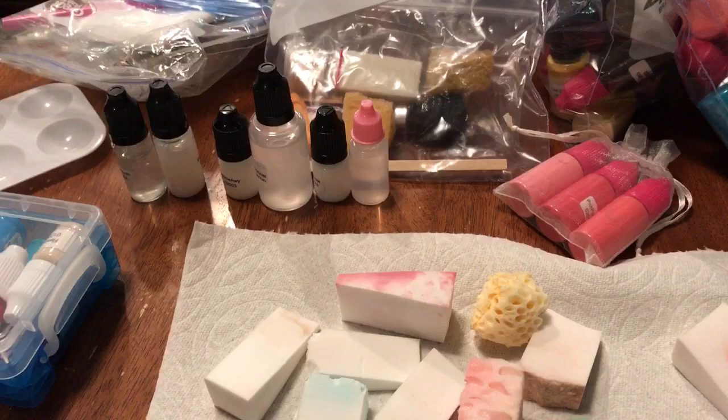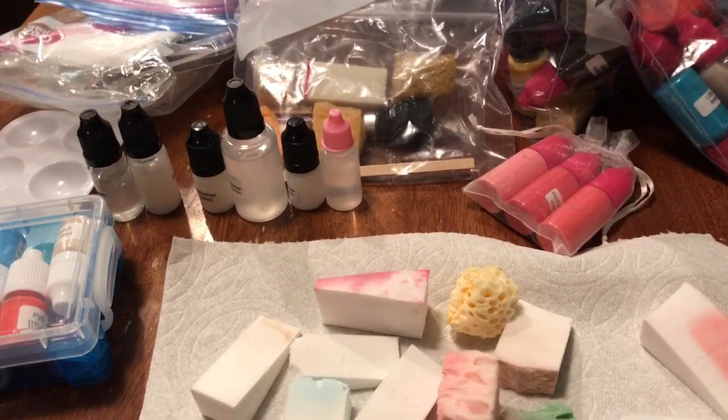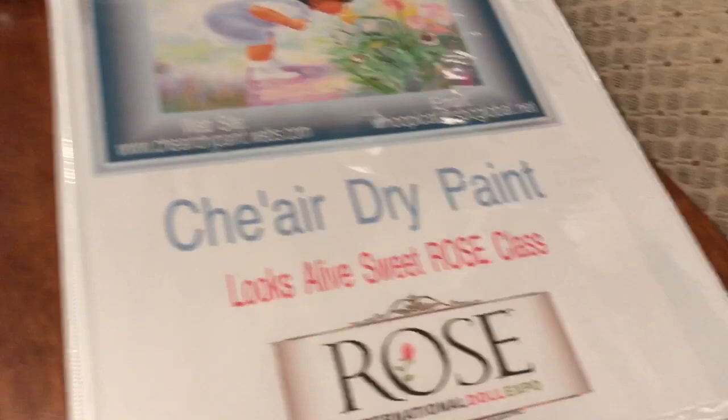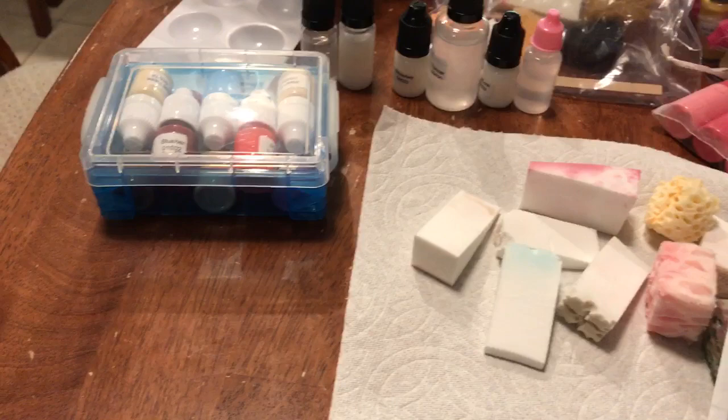So I decided to just go ahead and get her entire master set. Part of it was partially driven out of maybe a fear of painting and then needing a certain color and not having it — being a beginner, I just wasn't sure. I definitely don't think you need to get the whole master set, but a lot of the ladies who took Shea's paint class at Rose did end up getting it.